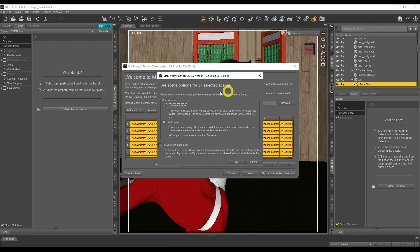The option it gives you is what cameras do you want to render. Single View means it will only render the camera set in the scene. If you select All Visible Cameras, it will render all cameras in your scene — not the perspective view, only cameras with the camera icon. So if you had a scene with multiple camera angles, it would render all of them.